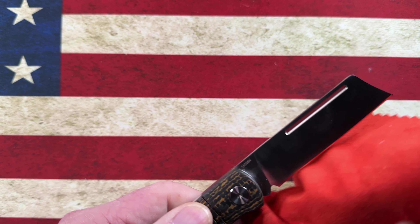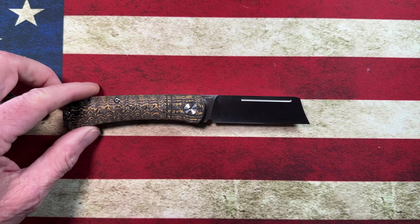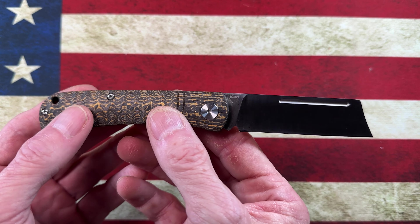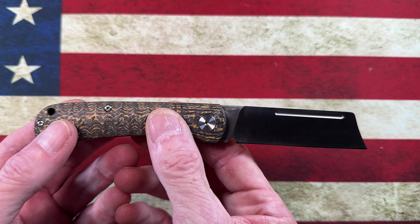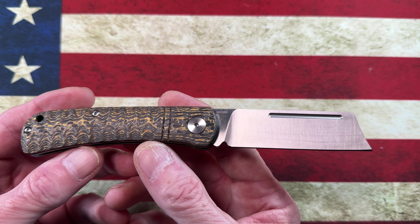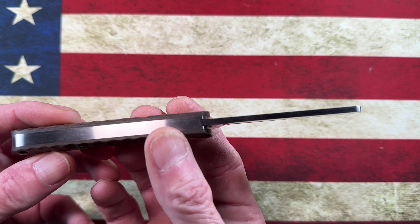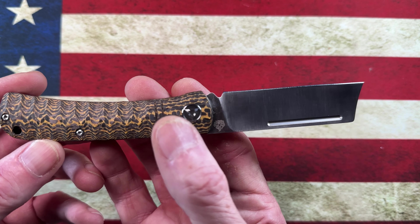Specifically — and this is subjective — I love this tip. When we looked at the sheepsfoot on the Ohio River Jack, it had a nice sheepsfoot point, but it didn't have that little piercing point. That's a great point for getting into packages, getting into the side of cardboard, cutting into things. It makes it very easy. And with one hand you can absolutely actuate this knife — open it, close it — as long as you keep your fingers out of the way. That half-stop is more than ample to let you manipulate it.